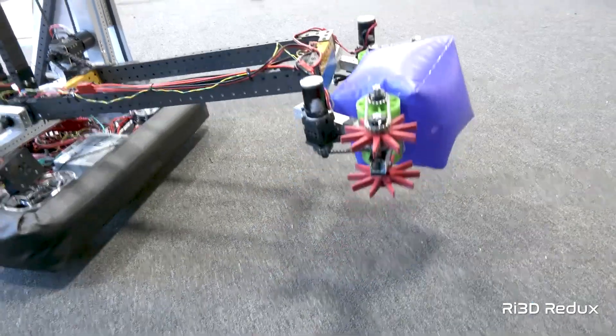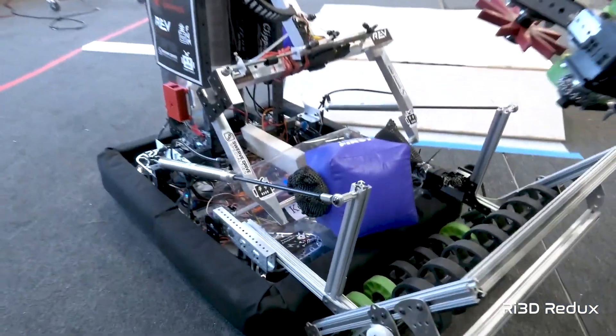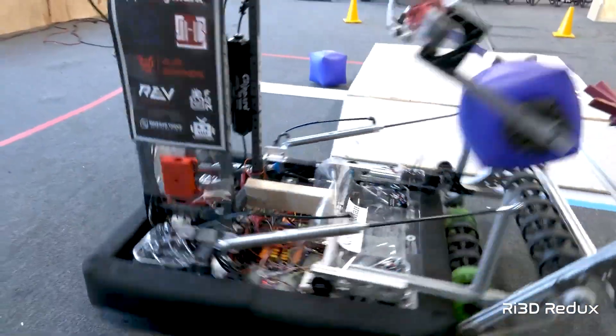Team Redux was able to demonstrate passing game pieces between robots, which is going to be critical for maneuvering game pieces throughout the field. Especially for rookie teams: if you don't have the resources to manipulate pieces from the ground into a scoring position, building a robot simply designed to carry pieces over to an alliance partner might be a really great idea. When it comes to indexing — moving game pieces within the robot — this is something we have not yet seen often in Robot in 3 Days. This is critical because if a game element gets jammed inside the robot, you're effectively out of the game. We want to see more prototyping on this.